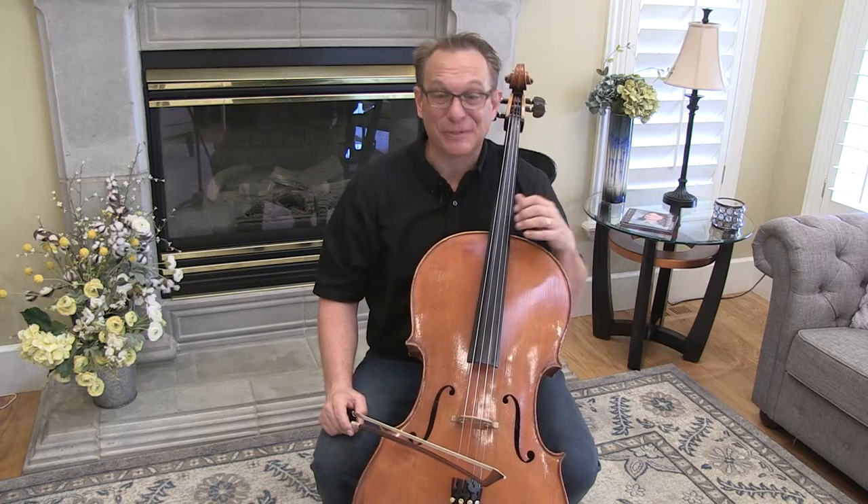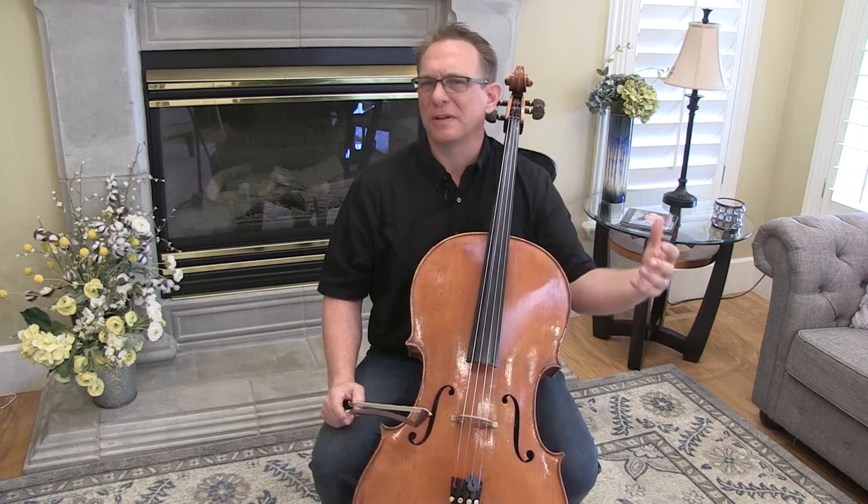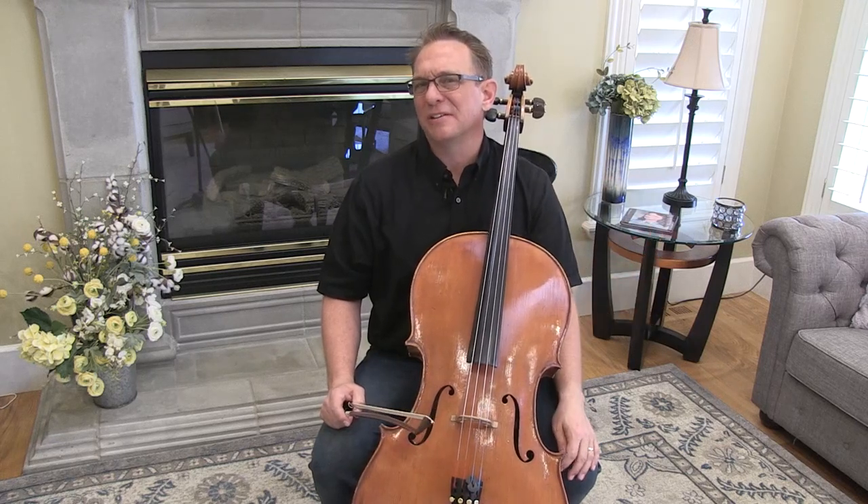Hello, cellists. This is your practice video for Bourrée by Handel. This is the last piece in Suzuki Book Two. I think it's a lot of fun — it's sort of a celebration piece. We've learned so many difficult things through the book, and this incorporates a lot of them, but doesn't introduce a ton of new technique.